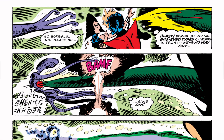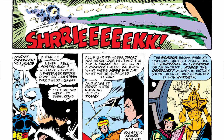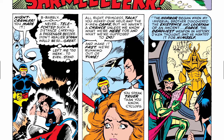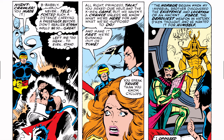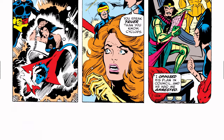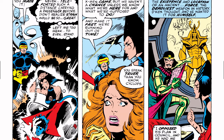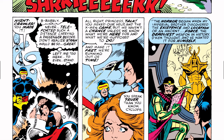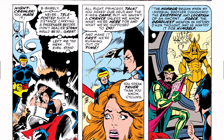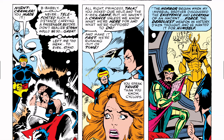Nightcrawler makes it back — barely. 'Never teleported such a distance carrying a passenger before — didn't realize the strain would be so great, left me too weak to even stand.' Nightcrawler is down, Jean Grey is not doing well. Cyclops says, 'Princess, you asked for our help and the X-Men came. But we haven't a chance unless we know what we're here for and what we're supposed to do. Make it fast — we're running out of time.'